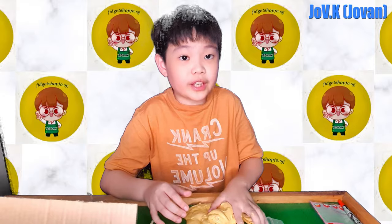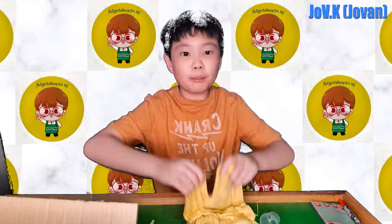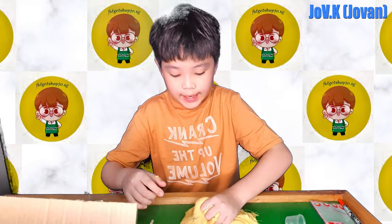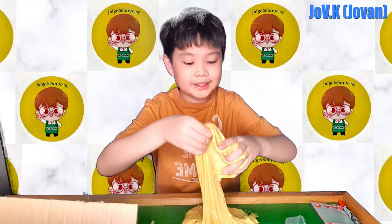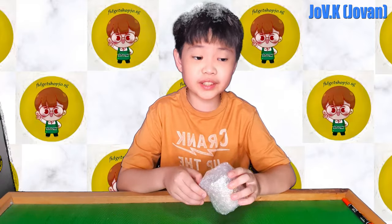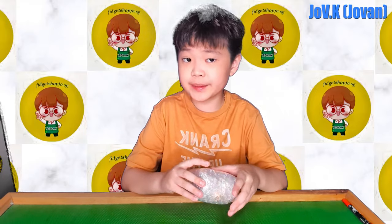I think I'm gonna end the brown sugar boba slime section there. If you want more slime unboxing, please let me know in the comments. I ordered another slime that has already come but it's inside a box — stay tuned to the next video for that. I hope it's not the same kind because I don't like sticky slimes.